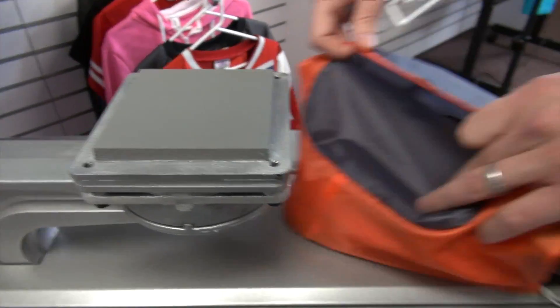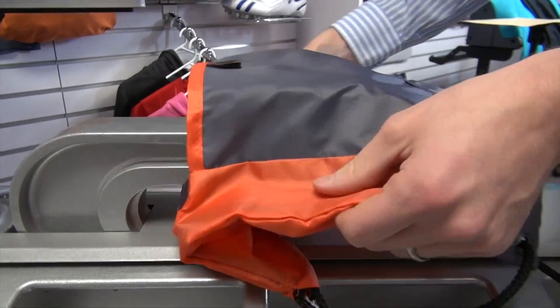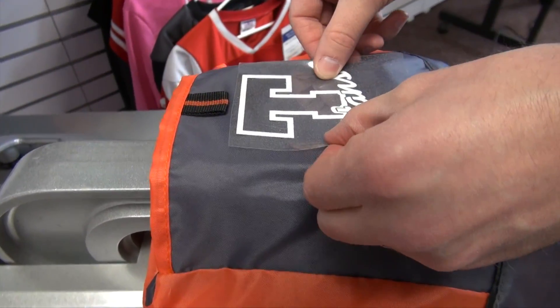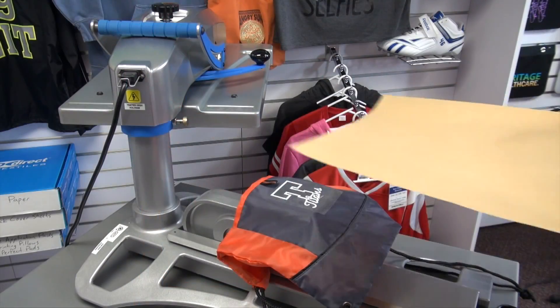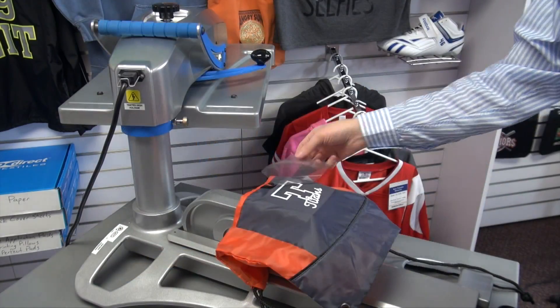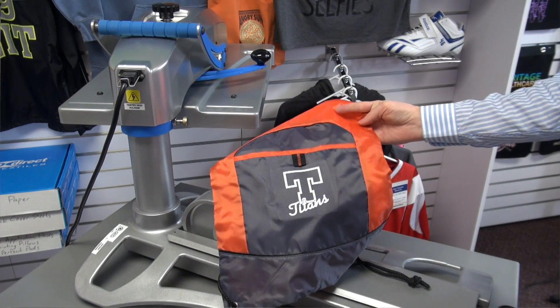A very popular item for selling to schools or teams is a cinch bag. The small pocket on this cinch bag is easy to split and thread onto the attachment. The attachment tends to work best with the Fusion family of heat presses because it has a very slim base underneath for loading as well.